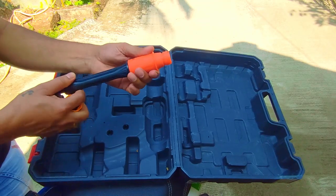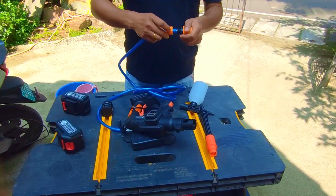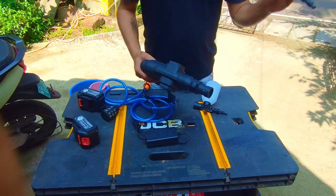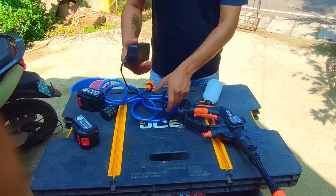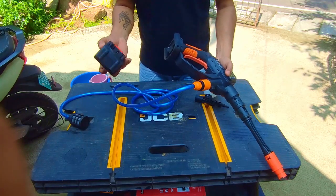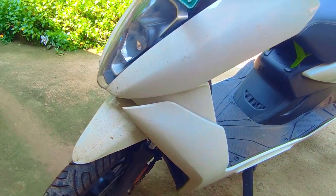I'm going to show you how to connect and operate the machine and start washing my Ather electric scooter. You need to connect the connector like this — the connections are very easy. At the other end you connect the filter. This is the extension rod which needs to go here — press it and turn it. The charger I'll keep separate. The two batteries are already charged, so connect the connector to the lower part of the machine and slide the batteries in like this.